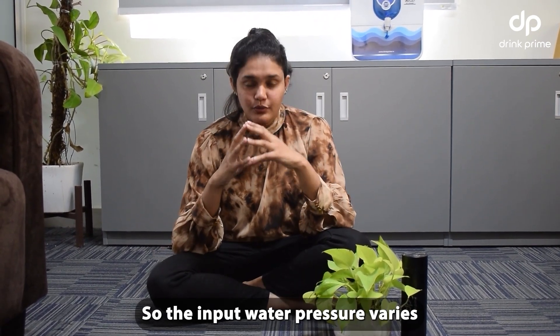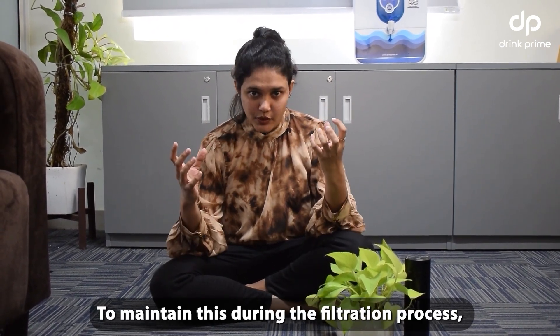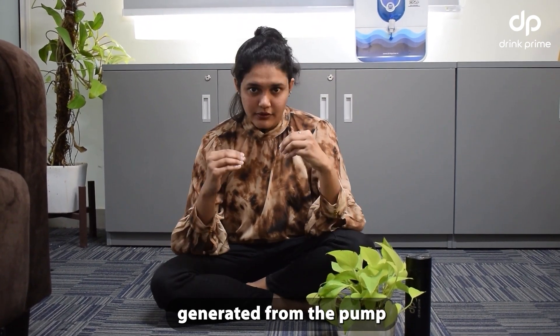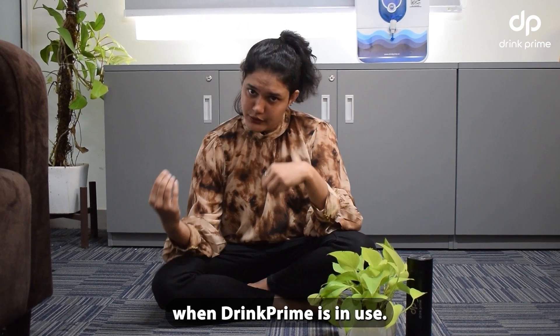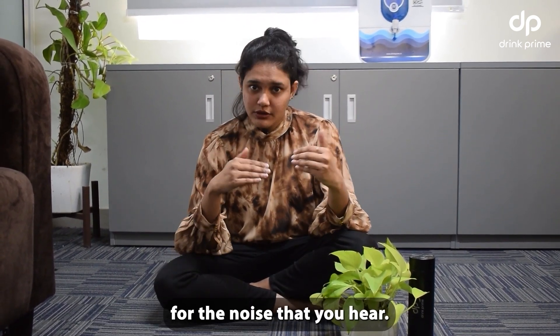So the input water pressure varies from household to household. To maintain this during the filtration process, we insert a pump in every Drinkprime. The noise that you hear is generated from the pump when Drinkprime is in use. The input water pressure could also be a reason for the noise that you hear.